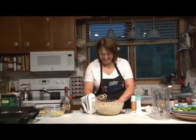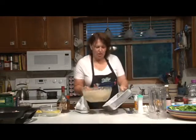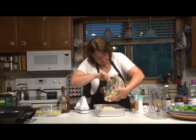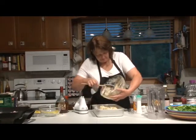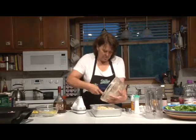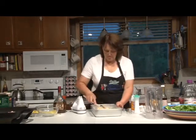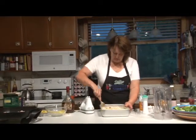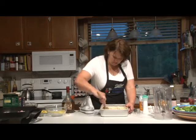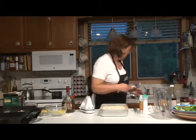Watch out for flying rhubarb! I have prepared a 9x13 pan with butter and I'm going to pour the cake batter in. On top of the cake, we're going to put just a little bit of a sugar topping.